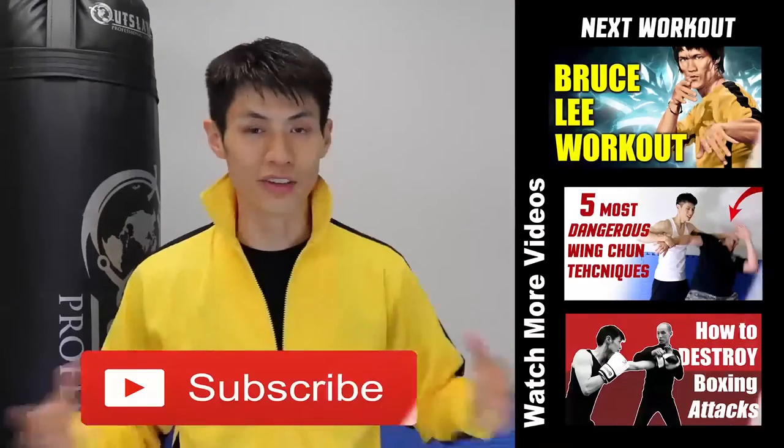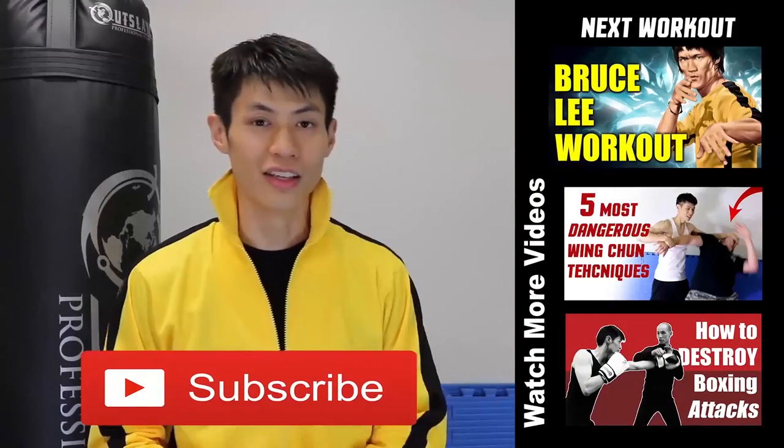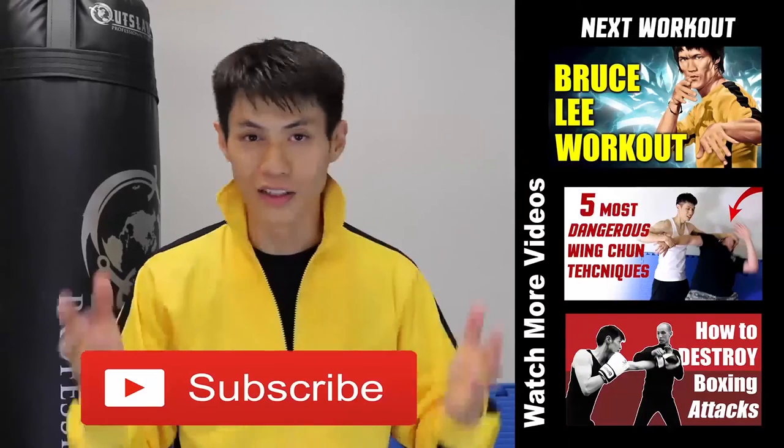If this is your first time here, make sure you click the subscribe button and get the latest workout, martial arts, fitness, and self defense and fighting tips. Alright, so we see you in the next video.